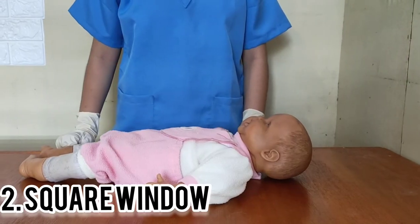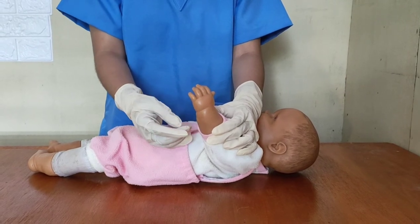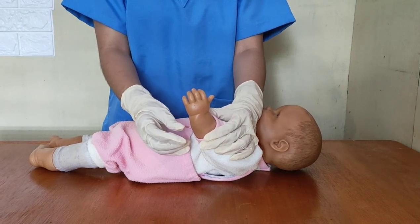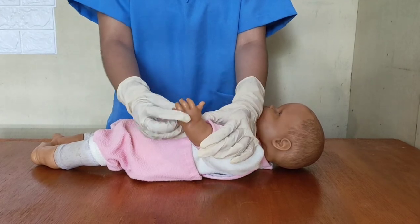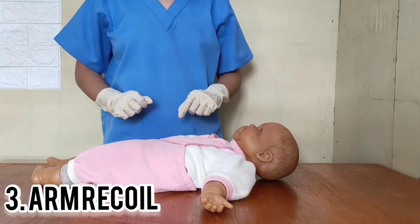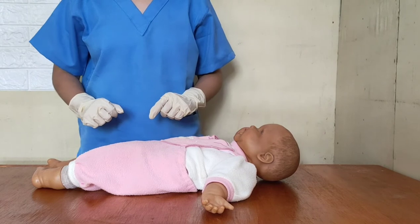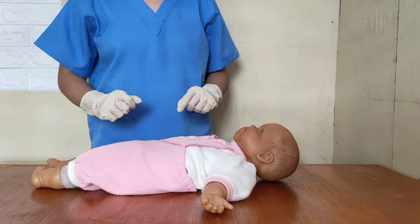Second is the square window, which assesses the flexibility of the wrist. The wrist of a mature baby should be bent up to the baby's arm; if not, it is an indication of prematurity. Next is arm recoil, which assesses the flexor tone of the biceps muscle. If a mature baby's arm is pulled or extended, it should recoil back to its original flexed position.